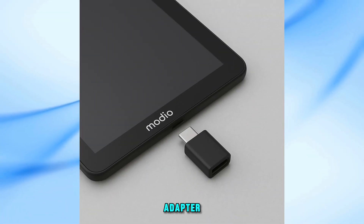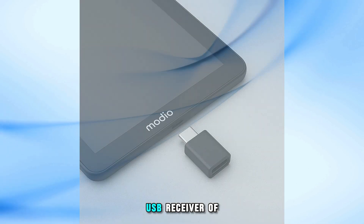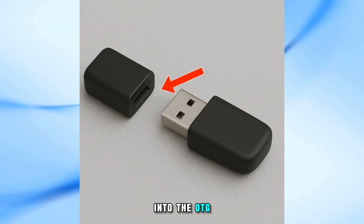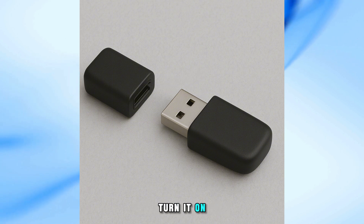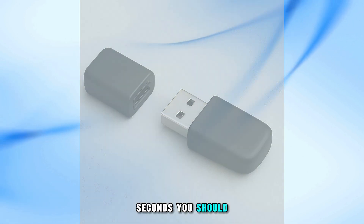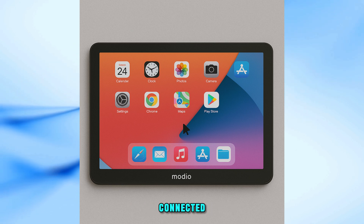Insert the OTG adapter into the charging port of your Modio tablet. Next, take the USB receiver of the mouse and plug it into the OTG adapter. Put batteries inside the mouse and turn it on. Within a few seconds, you should see a cursor appear on the screen of your tablet. This means the mouse is successfully connected.